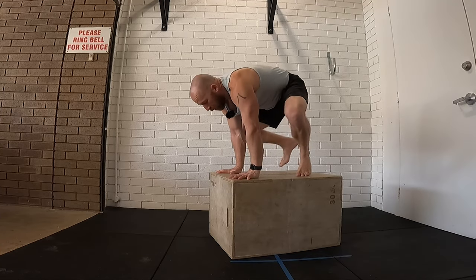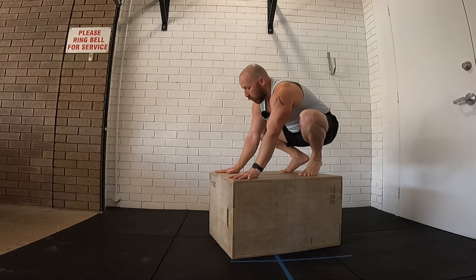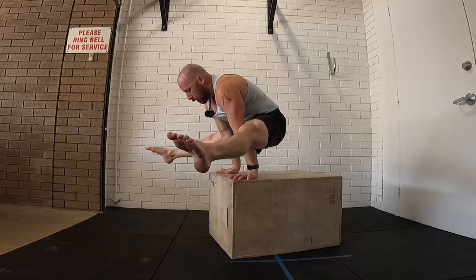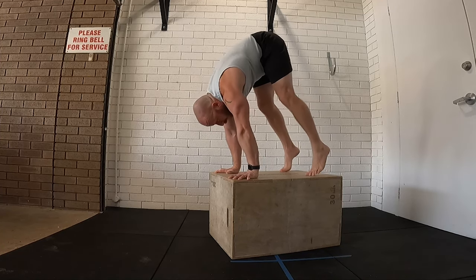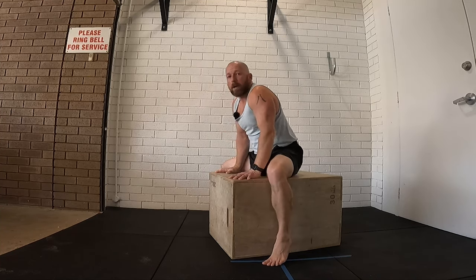Once we've got that, do exactly the same but on the edge of the box in a normal handstand position with the hands — so normal handstand there. Then I'm just going to step into my straddle L. Get nice and comfortable with that. Start from this standing position, like the start of your press handstand, feet go off the outside, and back again. The beauty of being on the box is my feet can go slightly below my hands.